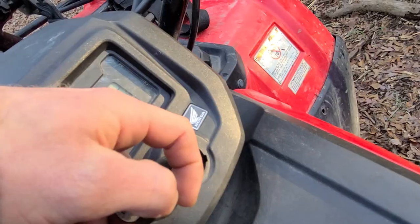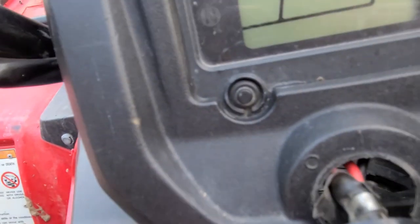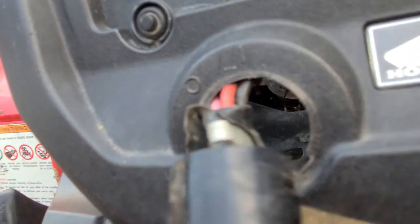You find the red and black wire — it's the red and black, there are a few wires in there. So in here you'll have a red, a black, and then you'll have a pink, and then a red with a black line going through it.